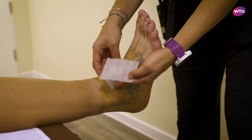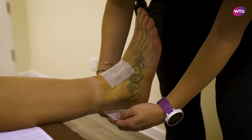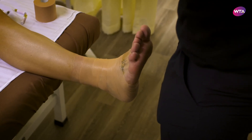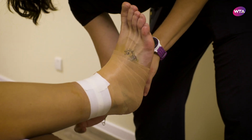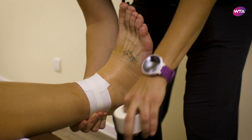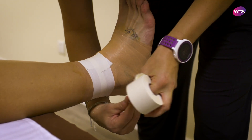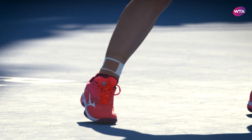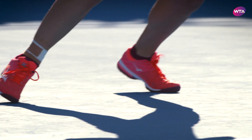For Kiki specifically we use heel and lace pads which go on the front and the back of the ankle, and then we wrap with pre-wrap underneath to protect the skin. Then we start applying the white athletic tape in a way that locks the heel so that it prevents those motions that put the ankle in a compromising position.